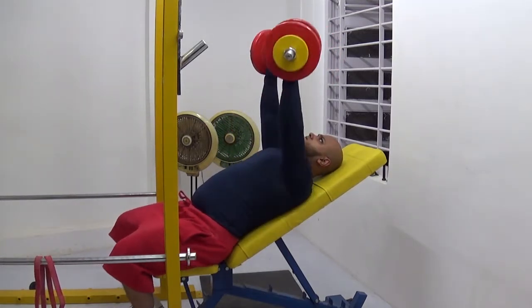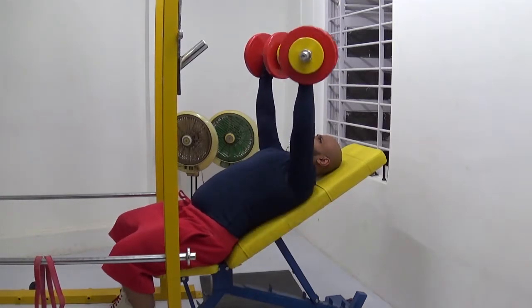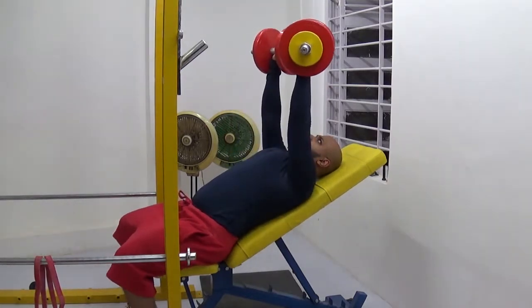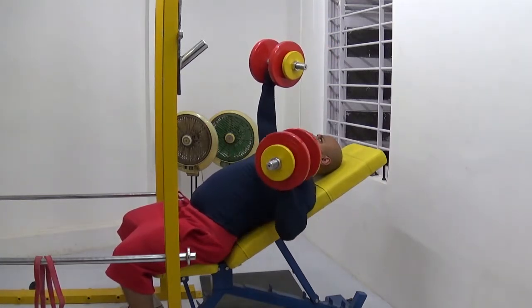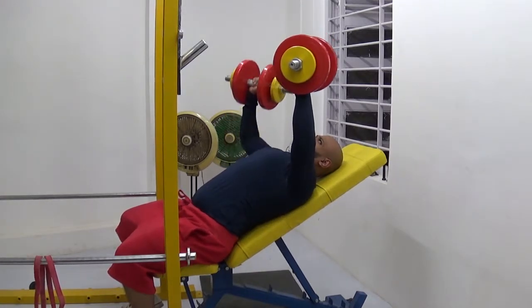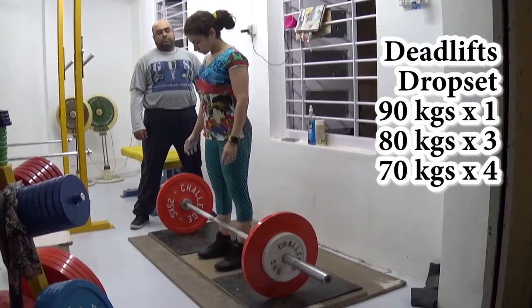These are heavier inclined dumbbell presses. I've neglected press training so much in my life — I'm not an absolute beginner, but I don't love it. I know it's not right to have strength imbalances, so I'm working around it. This press training workout was very laid back and easy going. I did front planks at the end, which I think will really help me keep my core tight.